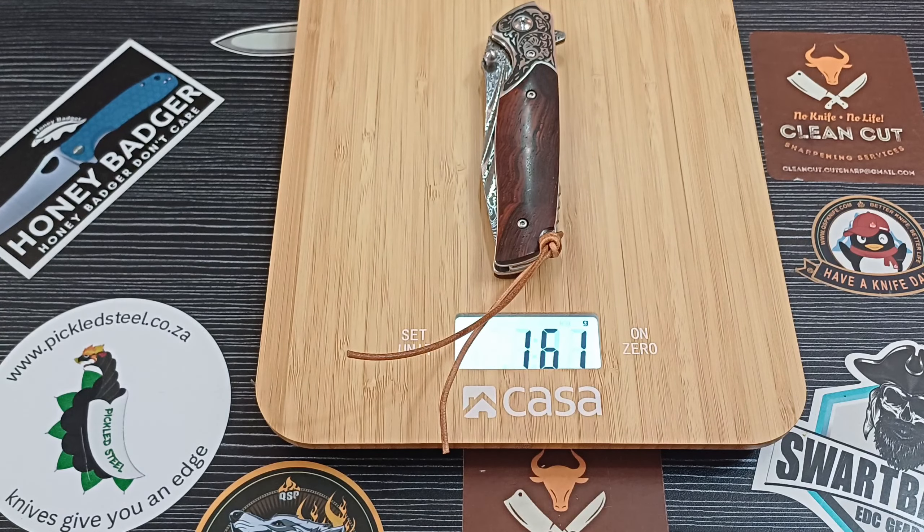That's going to be our Pickled Steel Conqueror, and I definitely recommend this knife for the price. I think you can't get something better. I don't even know of a regular steel knife with VG10 that you can get for 1200 rand — I haven't heard of one, so let me know in the comment section. For now, I think this is just the best value for money in Pickled Steel's Masters range — probably the best value for money knife you can buy. Have a fantastic day, have a knife day — remember, no knife means no life.